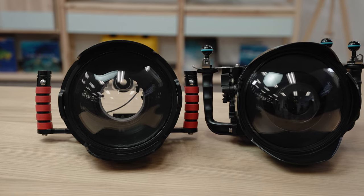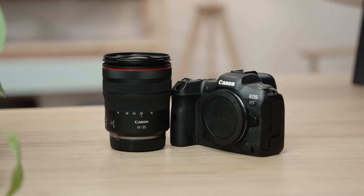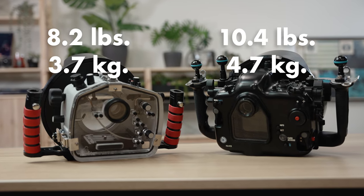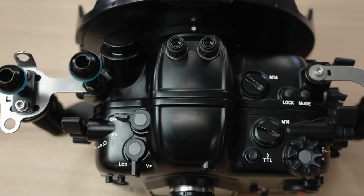First off, let's talk about materials. We've spent years refining choices of materials that hit the right balance between weight and strength — it's just like engineering for an aircraft. Every ounce in weight reduction will save energy in packing, travel, and will reduce your drag in the water. I have these two housings set up with a full-size acrylic 8-inch dome port for the Canon 14-35mm RF F4 lens. When comparing weights, our housing is 2.2 pounds lighter than the aluminum version. Any underwater housing for a larger camera is going to feel bulky compared to the camera itself.